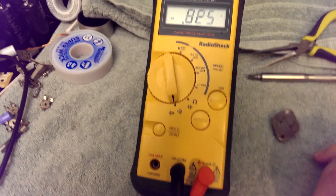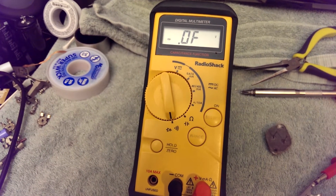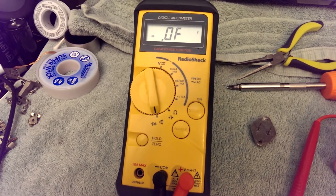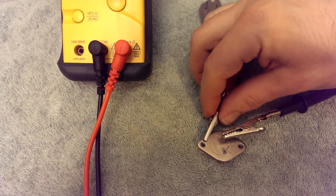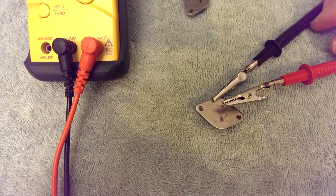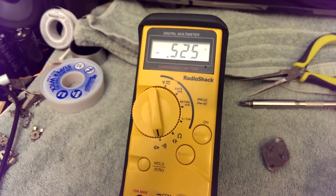Let's try collector-to-base — got a diode drop. Let's try it the other way around; we should get open circuit if it's any good. Indeed, I get an open circuit connected that way. Since the base had to be positive to get a voltage drop — base positive, collector negative, and I've got a voltage drop — we know that this is an NPN transistor.